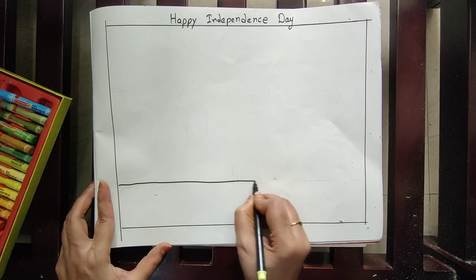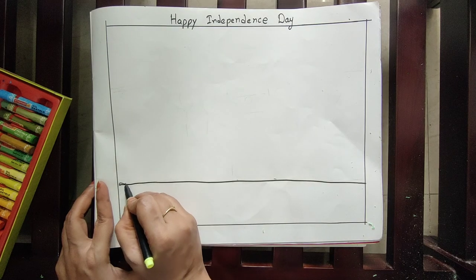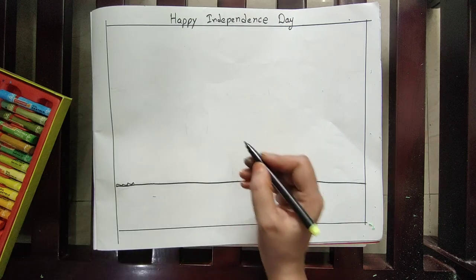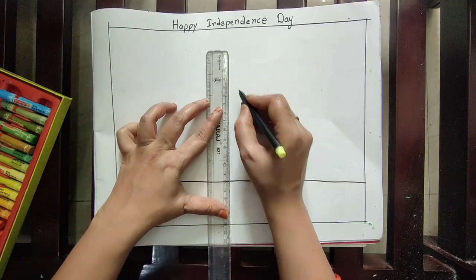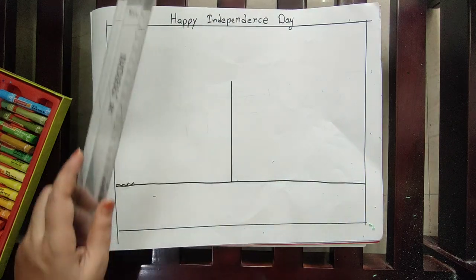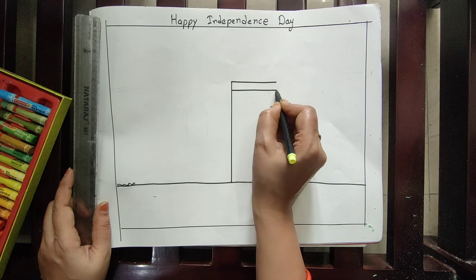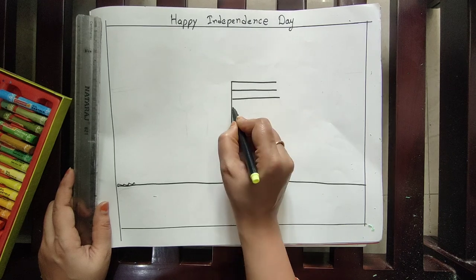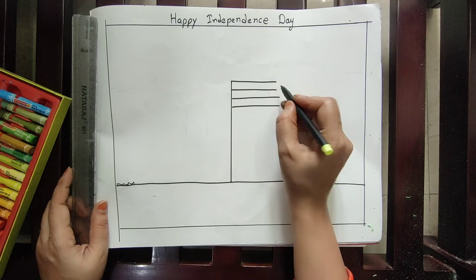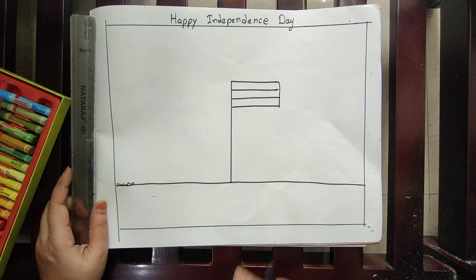First draw one line here. After drawing, you can use a scale also — draw one line with a scale, or draw it like this. Afterwards, draw one, two, three, four lines. You should draw one, two, three, four lines, and afterwards draw like this in the middle.